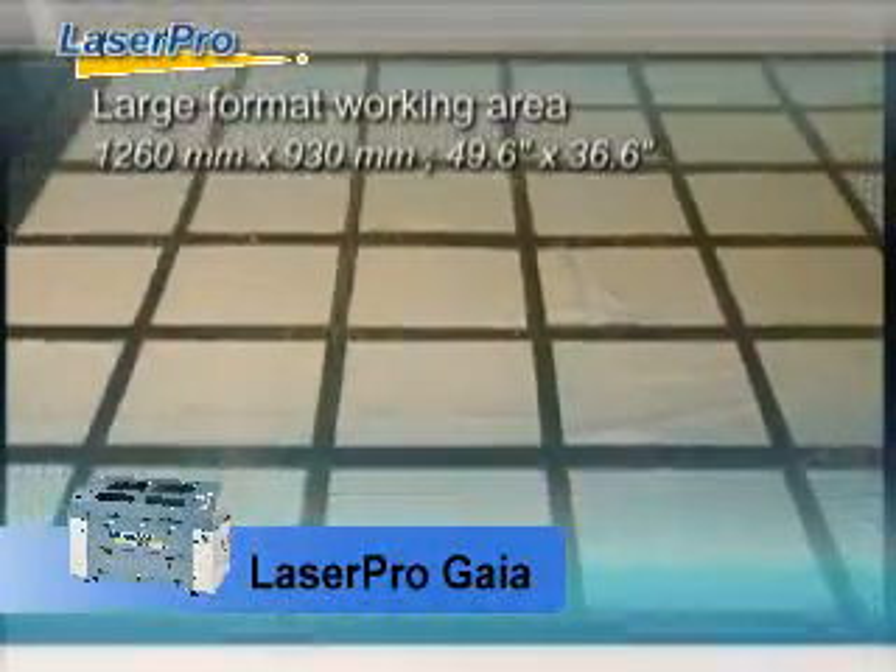With oversized working area and superior cutting capability, LaserPro is the best choice for industrial demands.